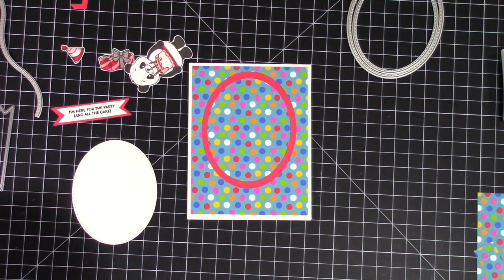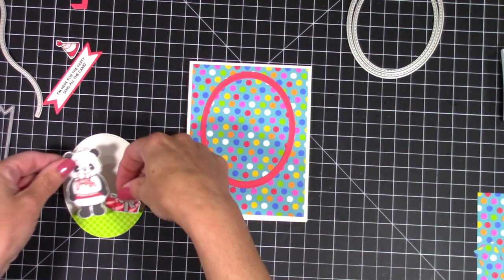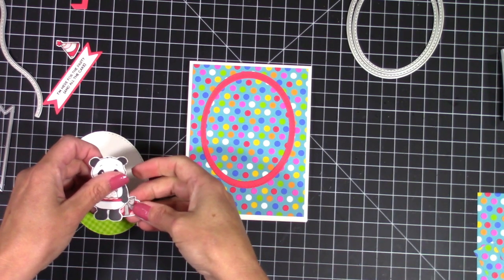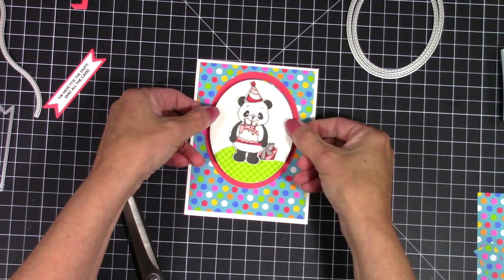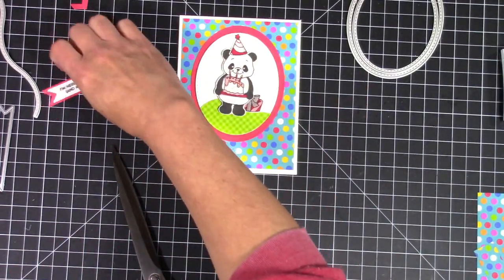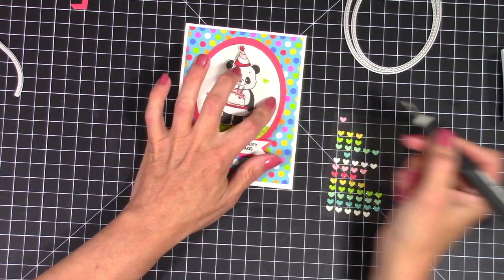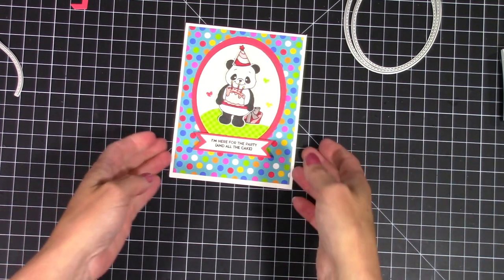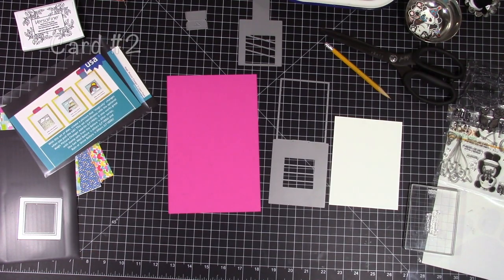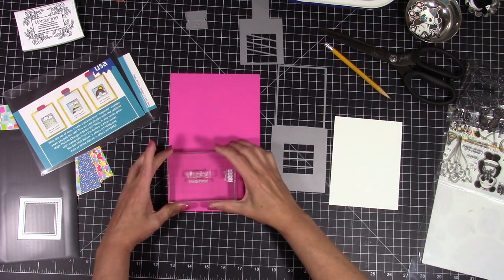I wanted a little piece of green, so I used a stitched hillside border to create a little piece of grass for my panda to stand on. I'm going to pop this up using some foam tape, but before I do that I want to put my little characters on there — the panda in the middle with the present and the hat. I stamped the sentiment 'I'm here for the party and all the cake,' added some doodlebug hearts around it, and that completes card number one. I did most of my coloring off camera to keep the video from being too long.